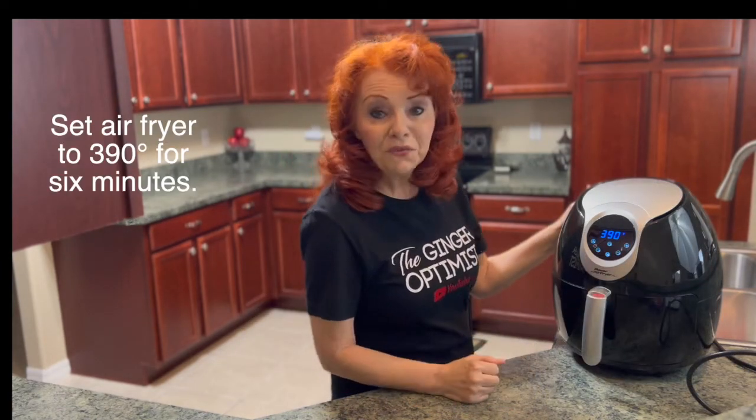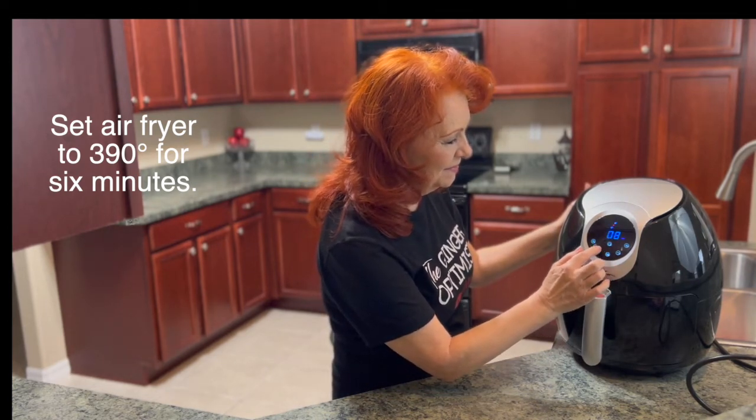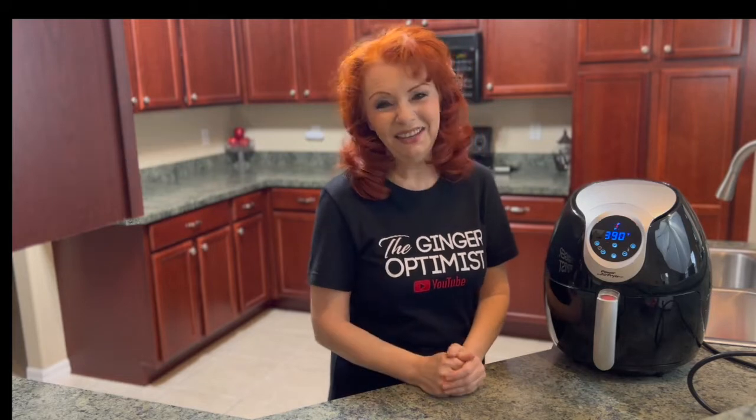We're going to have it at 390 degrees, and we're going to do six minutes. Then we'll come back and shake them up and cook them some more.